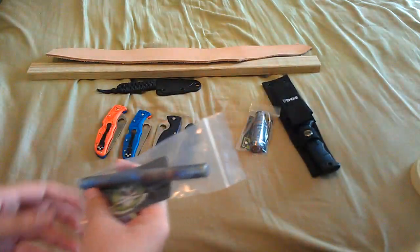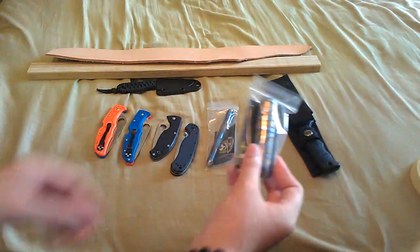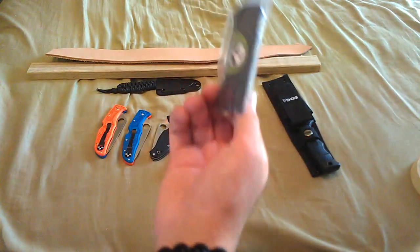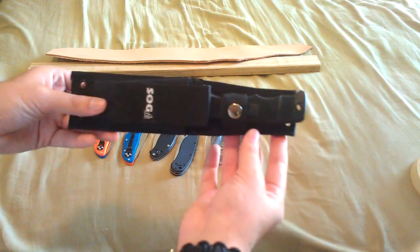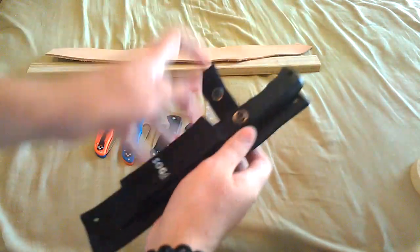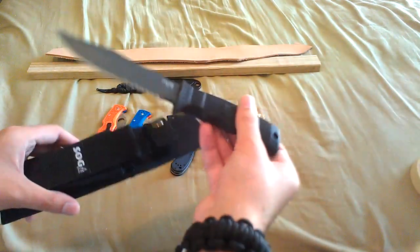And then I have Titanium products here by Thaisurvival.com — this is a Titanium Kubaton and a Titanium waterproof capsule. I will be doing a review on these for sure, those are great. Also a SOG Seal Pup right here, it's a very awesome knife.